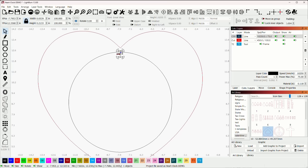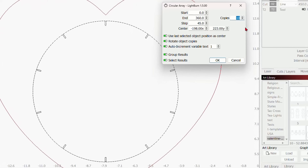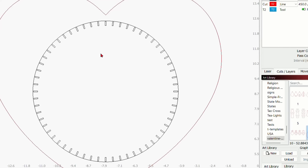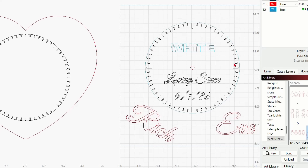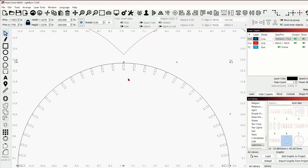Order of operations is extremely important here, or else you won't get this to work. Let's come down to the circular array. We've got 10 copies — that's not what we want. We need 60 minutes. Make sure you have it end at 360 degrees and start at zero. If you have the option for group results, turn it on and click OK. Now we have all our minutes. I also need a larger tick mark for every five minutes, so I'll duplicate the rectangle, hold Control, make it a little bit larger and longer.